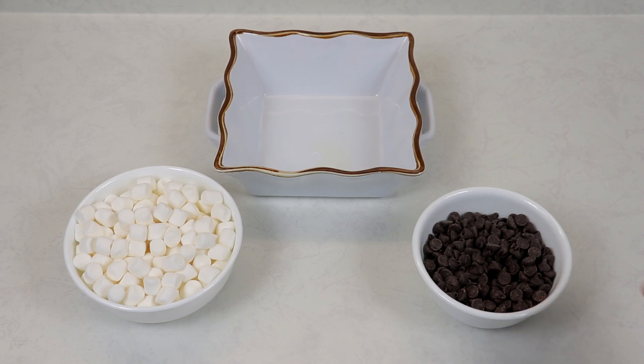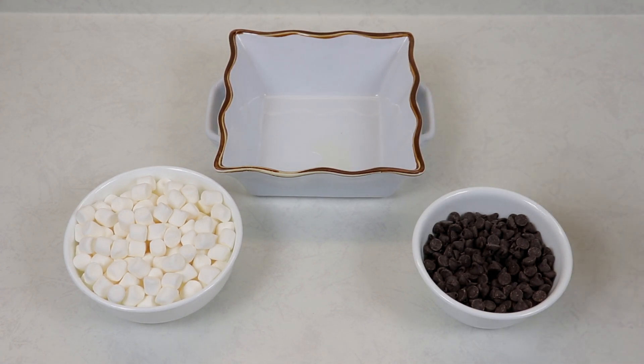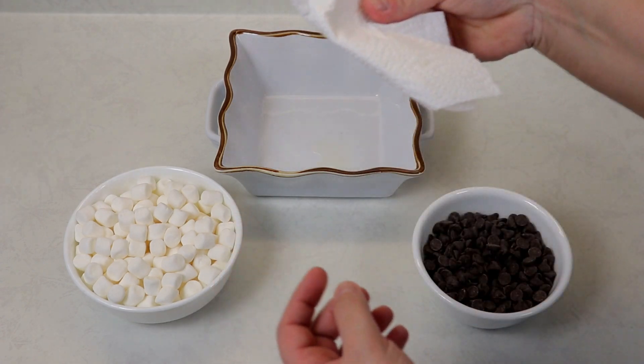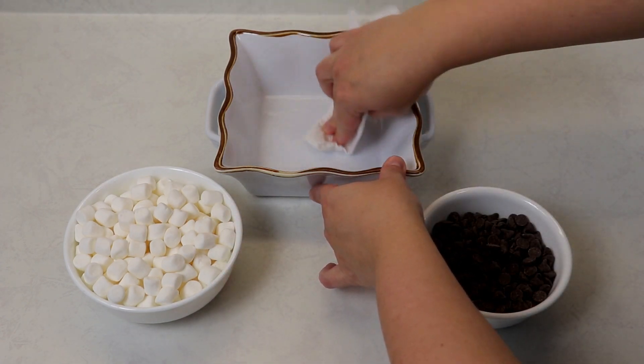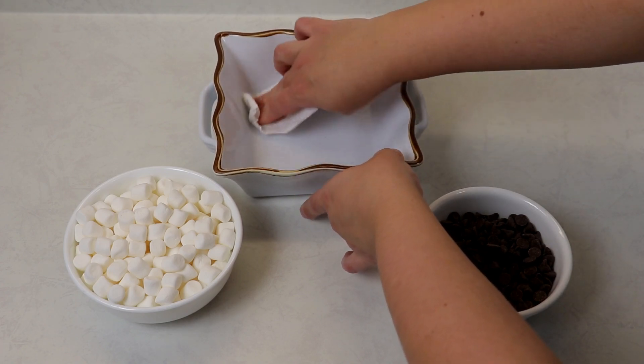Quantities will be in the description box. We also have a dish here — you can double or triple the recipe and make it in a larger dish, that will be perfectly fine as well. Now in my dish I have about a quarter teaspoon of vegetable oil, and with some paper towel I'm just going to smudge it around the dish so nothing really sticks.